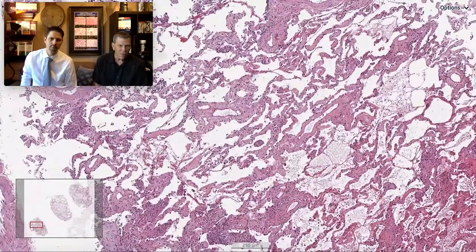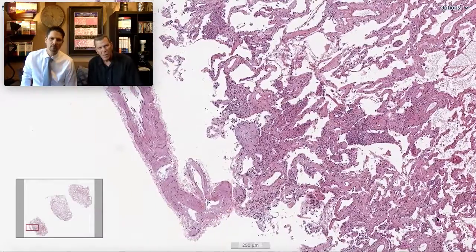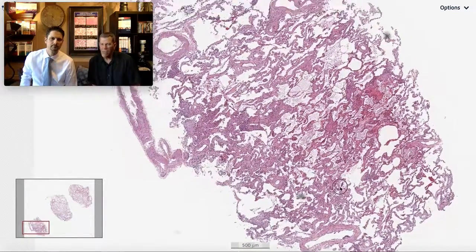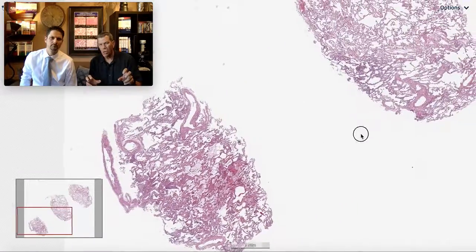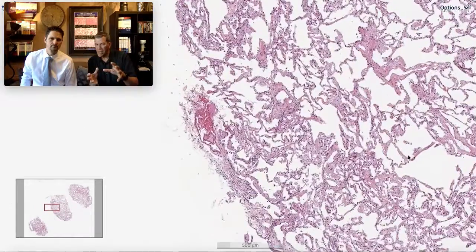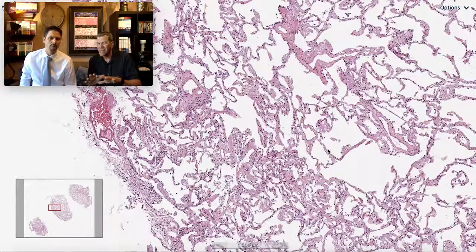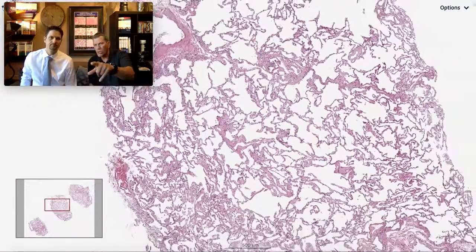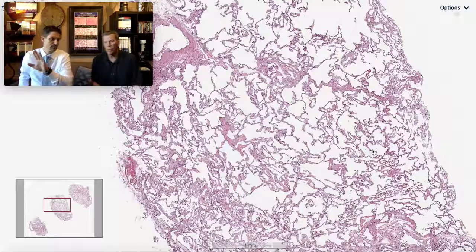I get a sense out there under the pleura there are some spaces, but I think they're not cysts. So we've got irregular NSIP-like interstitial scarring. These biopsies are big enough that we can see this pattern of interstitial fibrosis is not consistent across the whole biopsy. It is present throughout, but there are alveolar walls here that are completely normal in between — which is weird. So it's present throughout the whole biopsy but it's not diffuse and homogeneous.